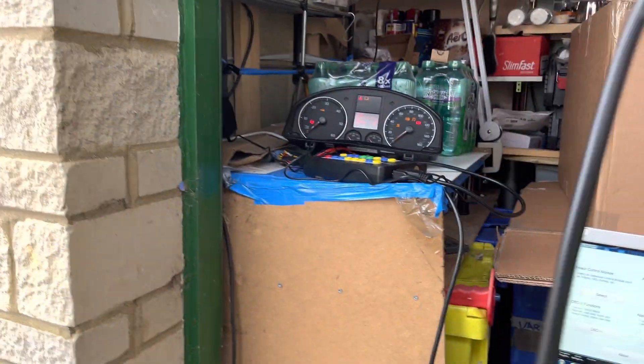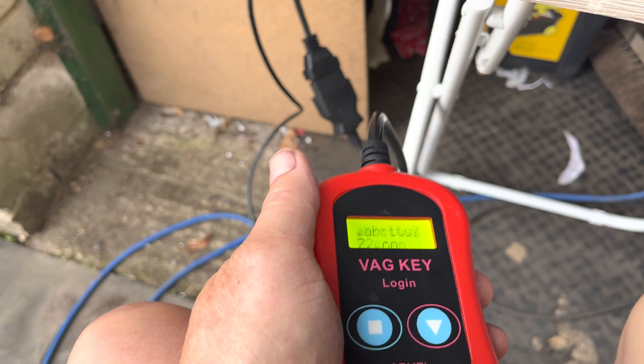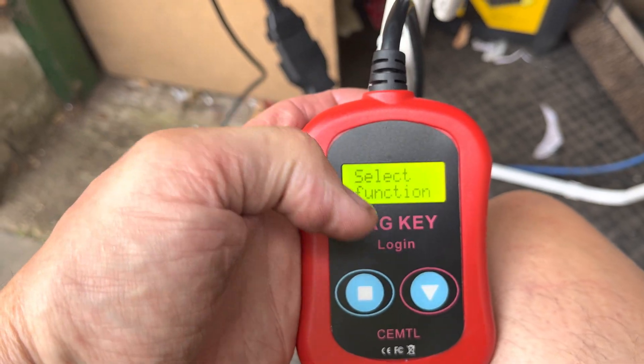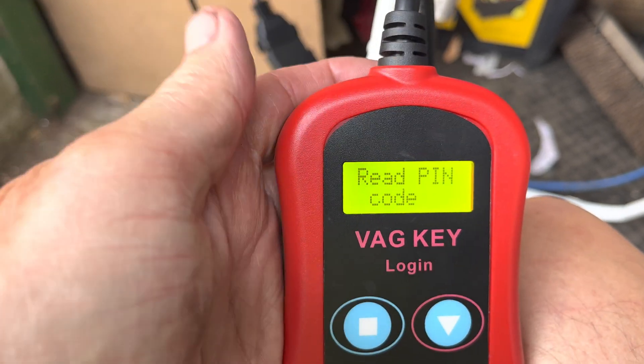We're going to use our VAG key login, which I'm going to plug in now. I've currently got the VCDS plugged in, so I'll swap that out. Once it fires up it goes to 'Select Function' and then 'Read PIN Code'. So let's see how fast this is — select 'Read PIN Code'.